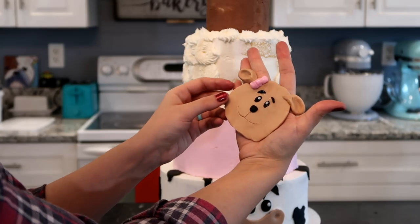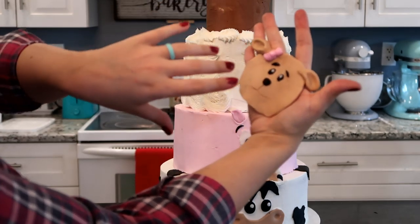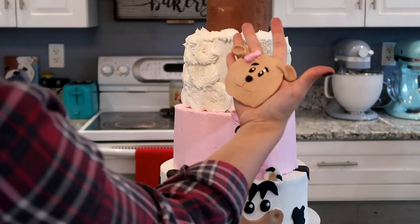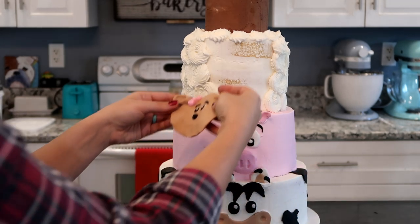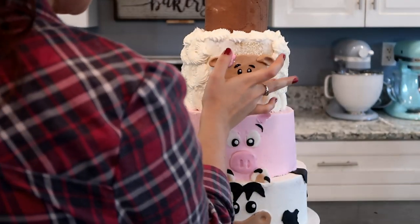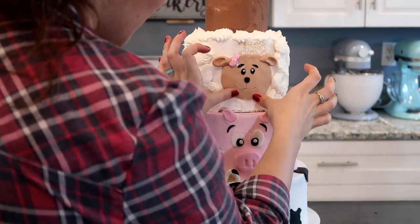For the sheep, I did a circle of tan fondant and added its facial expressions and a bow. I'm going to place that on the cake now. It looks a bit like a dog right now, but hopefully when I put the white rosettes around it, it'll look more like a sheep.